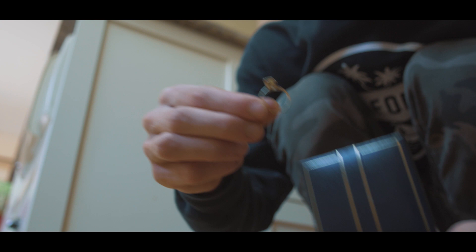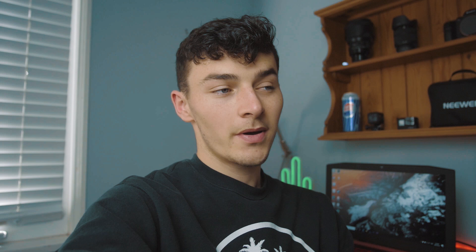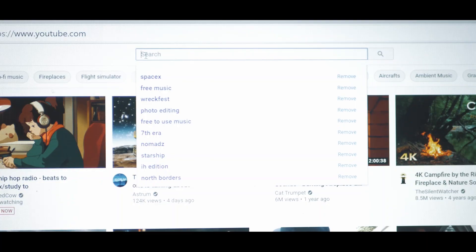Oh guys, look what I found — a ring! I think this will be perfect for the shoot. Let's go ahead and take this back upstairs. The ring is just gonna be perfect for the photo, it'll look awesome on the mirror. Now all we need to do is find a video background on YouTube, get the camera out, and start taking the photos.